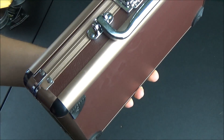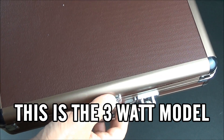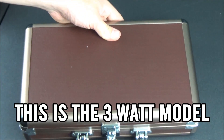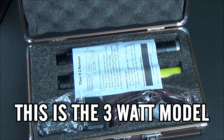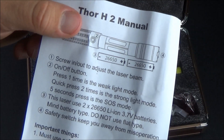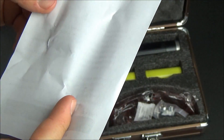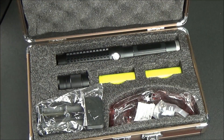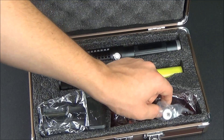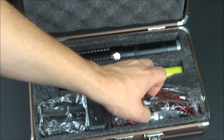This laser — I'm not entirely sure — is either their 1.6 watt or 3 watt model. I'll have text on screen when I hear back from them. This is 445 nanometer blue color. It comes with the manual, some 26650 batteries — I've never even heard of them, but they're a bit bigger than 18650 batteries. The laser also comes with some star caps, a battery charger, and cheap laser safety glasses.